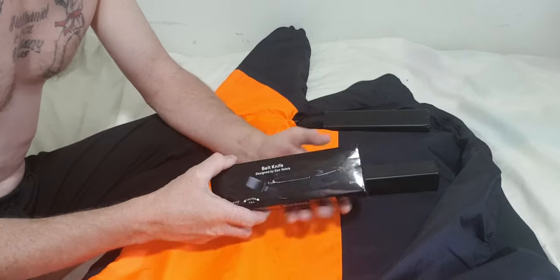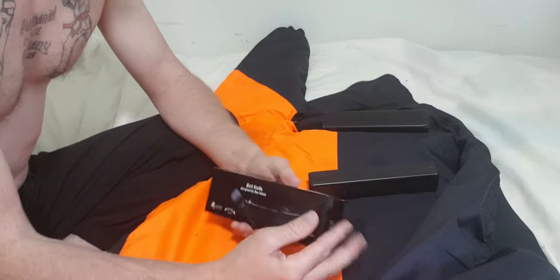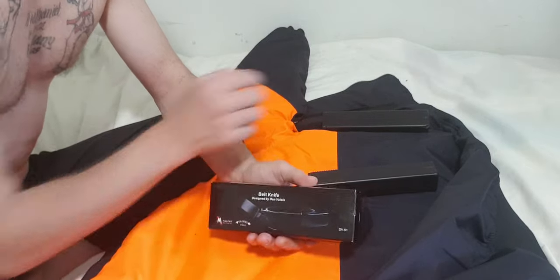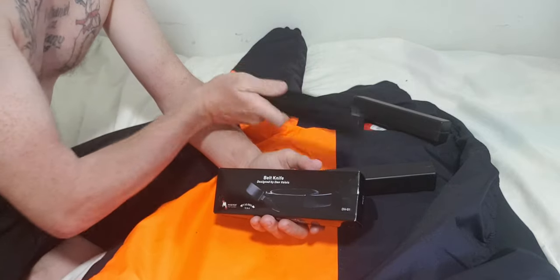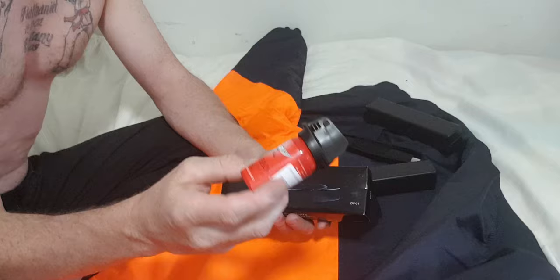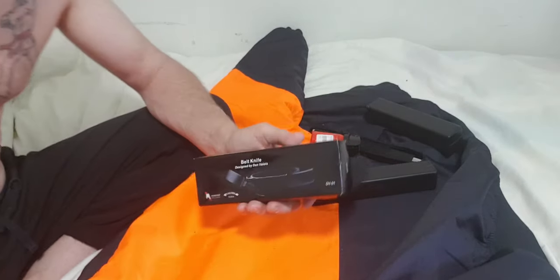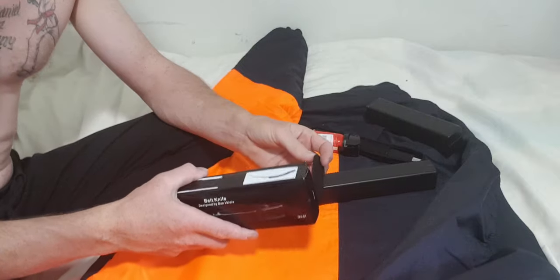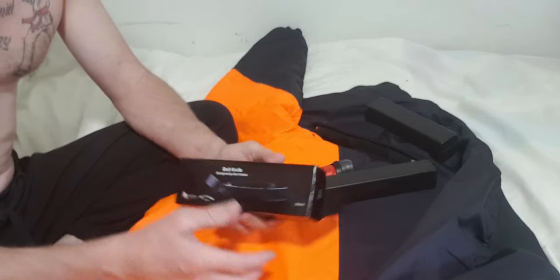This is a review on the belt buckle knife. I also did a review on an extendable baton, mentioned pepper spray, and credit card knives. If you're wondering about credit card knives, I did mention that in the baton review.